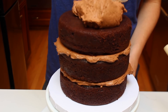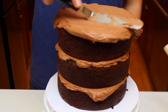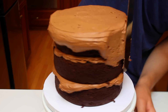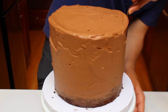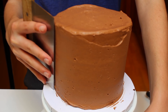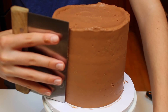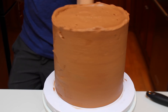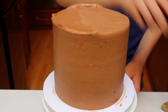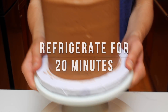Start off by frosting the crumb coat. Begin by piling on chocolate buttercream on top of the cake and spread it out with an offset spatula. After the top is finished, you can frost the sides. When the cake is entirely covered in frosting, switch over to using a bench scraper — just spin the turntable as you're holding it up to the side of the cake. Before putting the cake in the fridge, smooth out any frosting that's sticking up. Refrigerate the cake for 20 minutes or until it's hard to the touch.